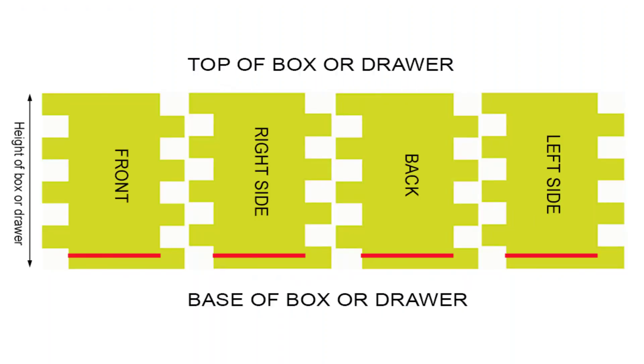To fit a base for your box or drawer, make a cut with a router bit that has a diameter equal to the thickness of the plywood or other material that you are going to use. Cut with the router bit along the red lines shown above. If you are building a box and you want to make a cover, use a similar approach.